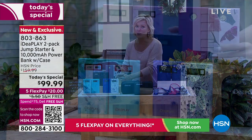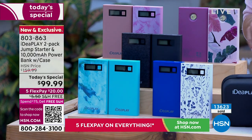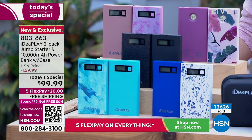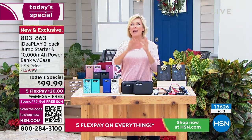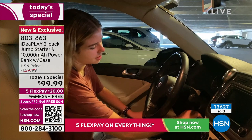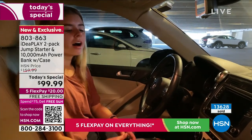It's just a matter of which color, and if you wanted to get several, keep in mind there's free shipping on this Today's Special. You could get all of them to cover everybody on your list, because anybody who drives a car needs to have one in it — whether it's the glove box, the center console, or under the front seat. That's the best thing we can give to people we love: just the protection, the safety. None of us plan on a battery being dead when we go out.